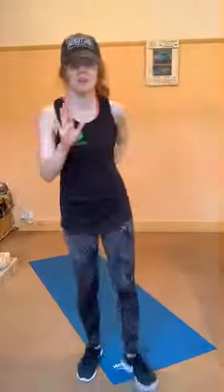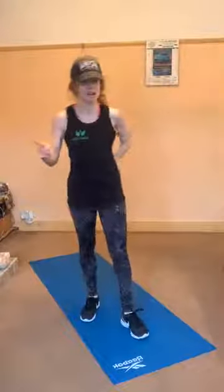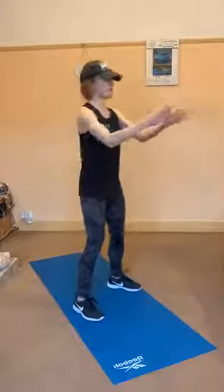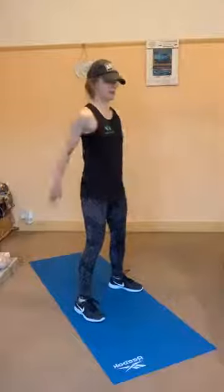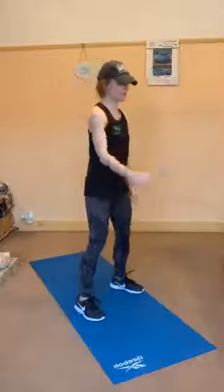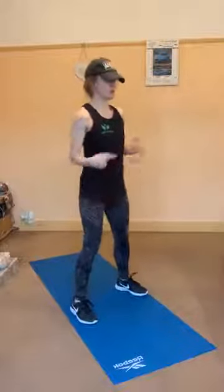If you're thrusting forward, you're putting so much pressure on your lower back. We don't want to hurt the lower back — you only get one, so make sure you protect it. A key tip: focus on a specific point in front of you. Don't look up, don't look down — just focus on something. For me, I'm focusing on the pillar.